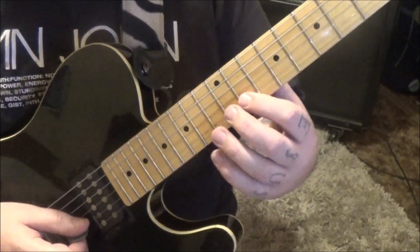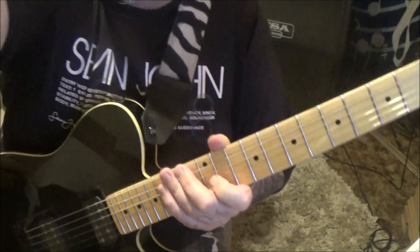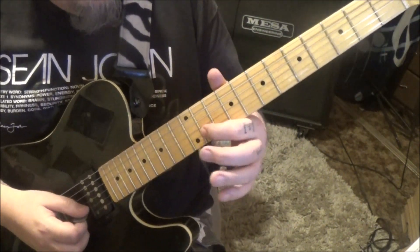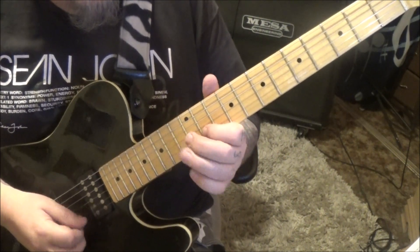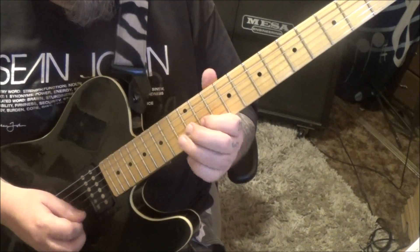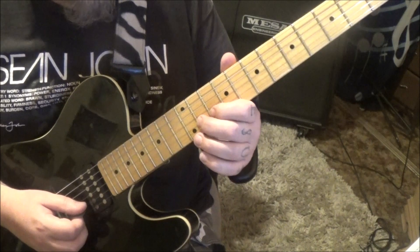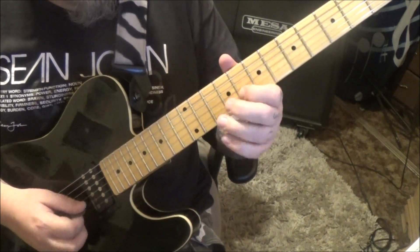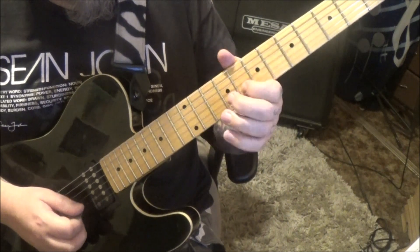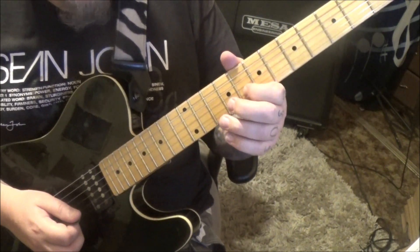Top of page 4, 2:01 in, and here's where we get into some traditional Satriani legato stuff. 11B, hammer 11B, hammer 13, pull 11, slide 10. And then go 11, 10, hammer 11, pull 10, slide 8 — let that one ring.